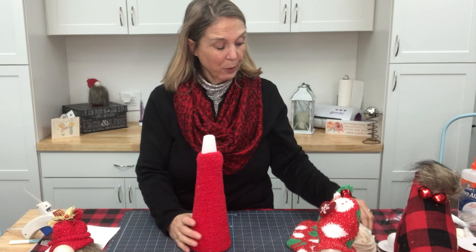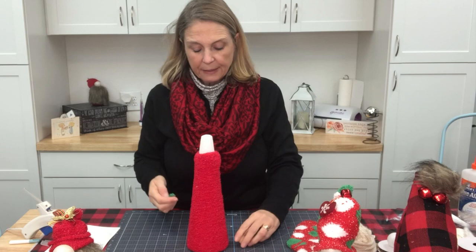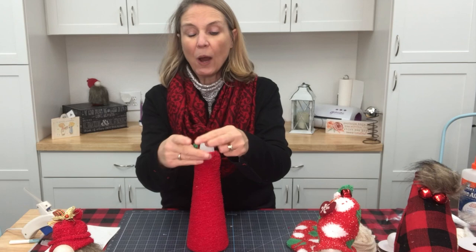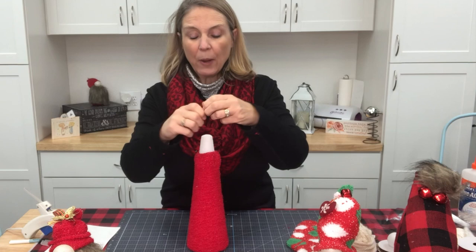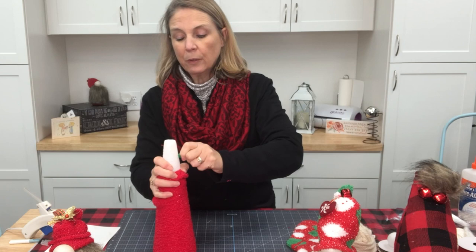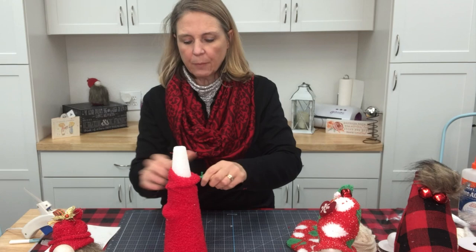I think I'm going to go with this wooden nose. I may end up thinking it's too small, but we're going to try and see what it looks like. My wooden ball has got a hole in the back of it, so I grabbed some floral wire and I'm going to stuff that into my ball, twist it around, and then just push it right into the styrofoam. I got my wire just a little bit too big so let's go ahead and trim that.